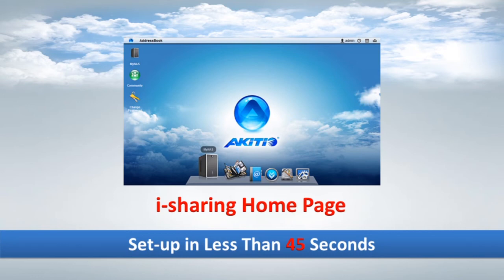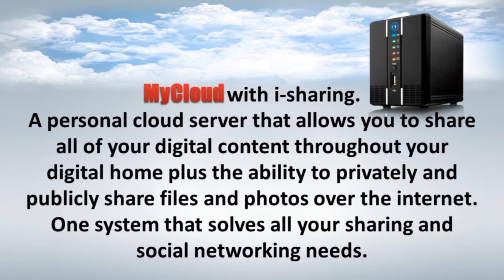MyCloud with iSharing — a personal cloud that allows you to share all of your digital content throughout your digital home. Plus, the ability to privately and publicly share files and photos over the Internet. One system that solves all of your sharing and social networking needs.